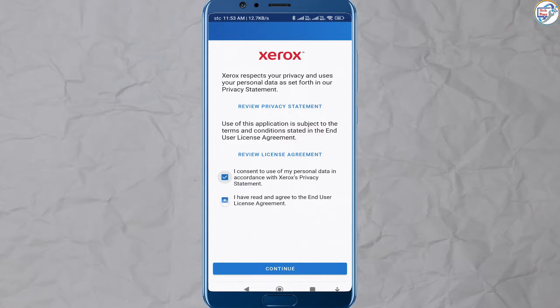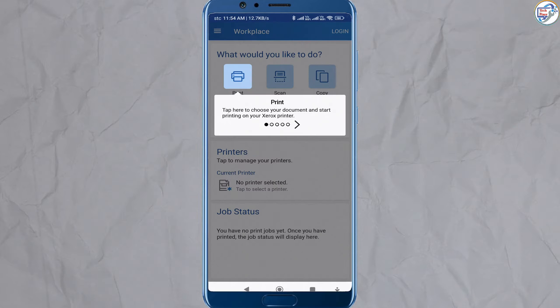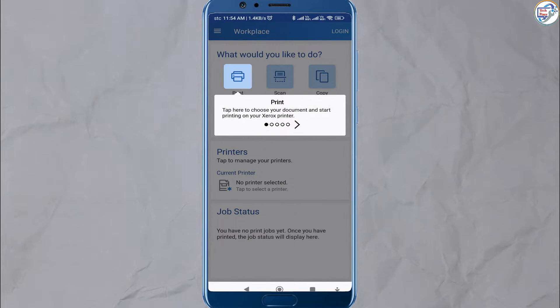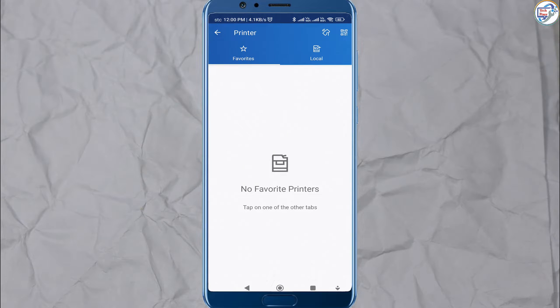Open the Xerox Workplace app on your mobile device. Please read the introduction and software license agreement. Follow the on-screen instructions.